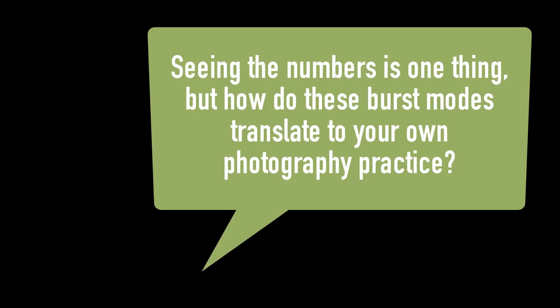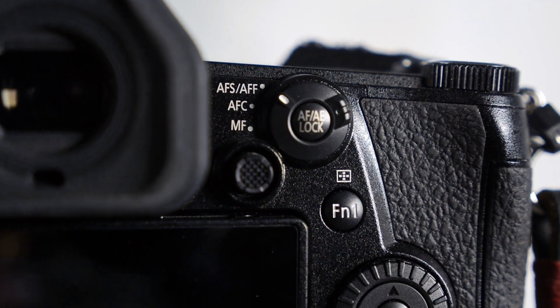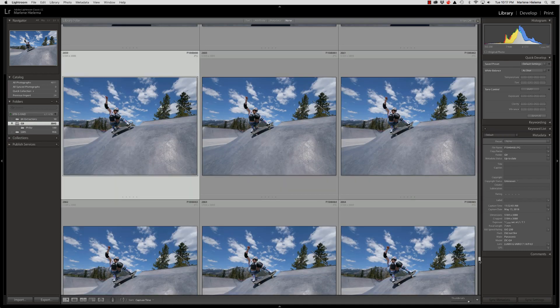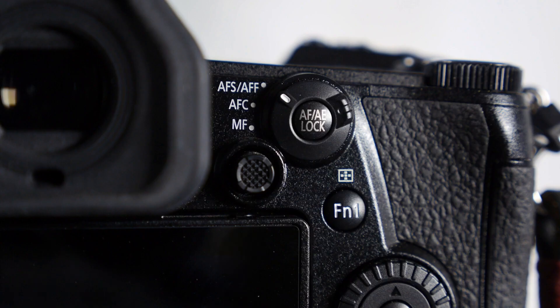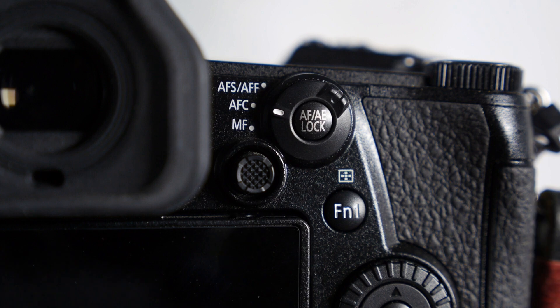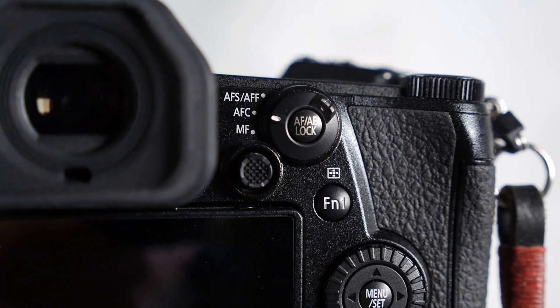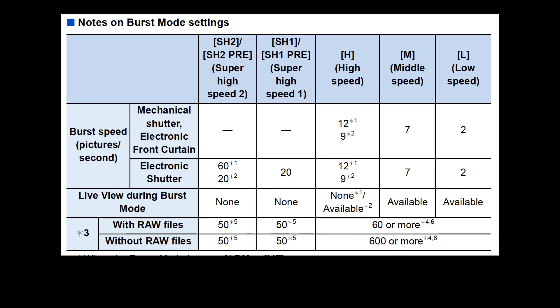Seeing the numbers is one thing, but how do these burst modes translate to your photography practice? I shoot in autofocus single shot mode most of the time, even with sports and action, because the autofocus on the G9 is so fast that I don't have too many situations where I miss focus. If the focus locks on in shot one, it will still be locked on in the last photo of my sequence. If you're shooting in autofocus flexible or continuous, the 20 frames per second might seem limiting, but there aren't many situations where I need more than 20 frames per second. And if you're averse to using the electronic shutter because of the distortion it may cause, then shoot using the mechanical shutter at 12 frames per second and you'll be covered for most shooting situations.